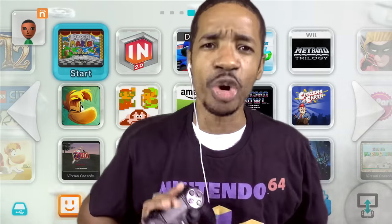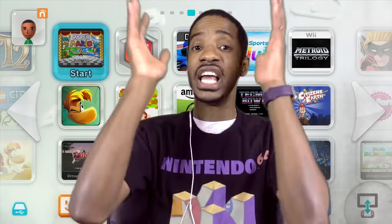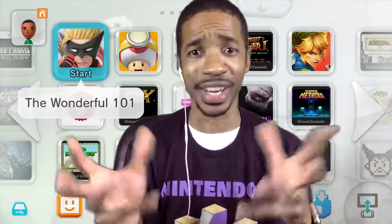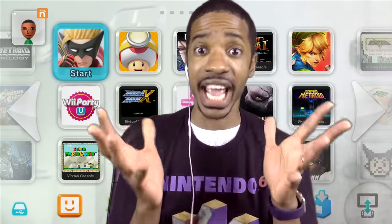No learning curve — you just pick it up and start playing on whatever their next-gen system is. I can almost guarantee the DualShock 5 on the PlayStation 5 is going to look very similar to this. Now, I love the fact that Nintendo innovates, and I'm always intrigued to see what they bring out. But it's almost a double-edged sword.